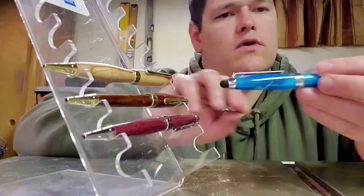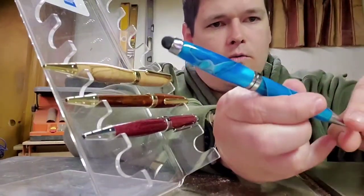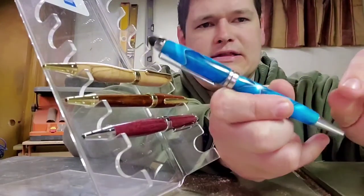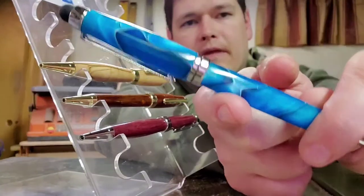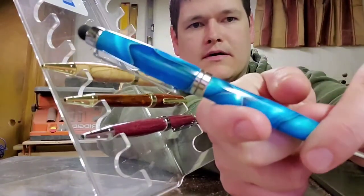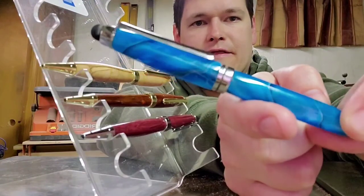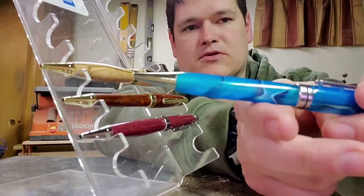This is a Blue Ocean acrylic pen with chrome. A lot of these European pens, where I get them from, the majority of them come with a stylus on it. It's pretty cool — this blue acrylic.